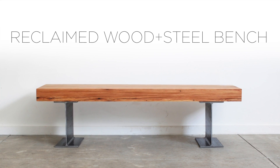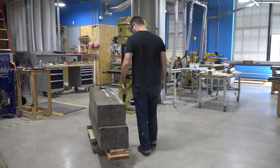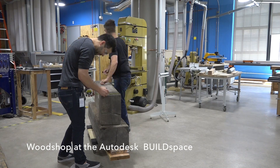Today we're going to make a bench out of reclaimed wood and steel beams. A few years ago I salvaged a bunch of pine beams out of an old brick building in Boston's seaport area.